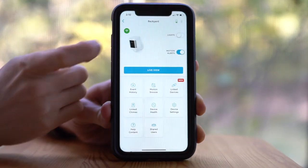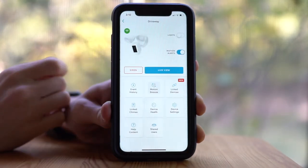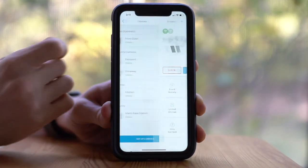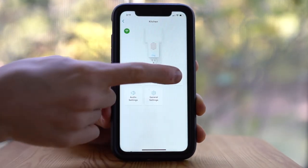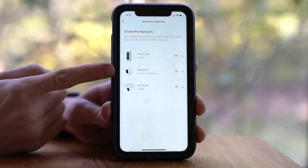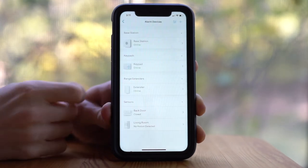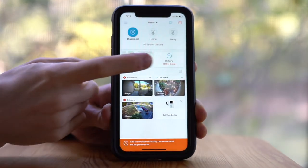It allows me to easily monitor my entire home in one dashboard, and it'll send me alerts when any type of motion is detected or when the doorbell is activated. From within the app, you can also customize different notification settings and the chimes that come with the Chime Pro and also the Ring Doorbell Pro.